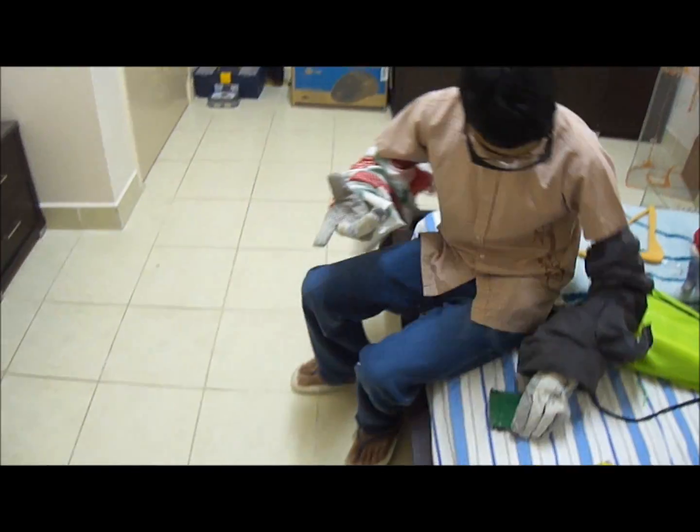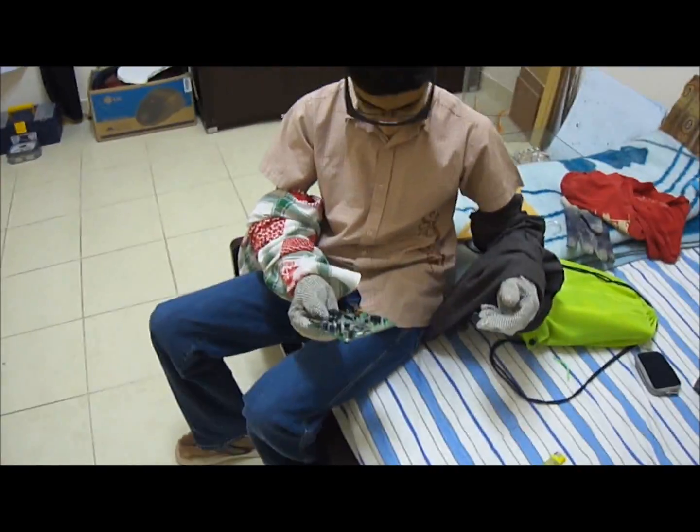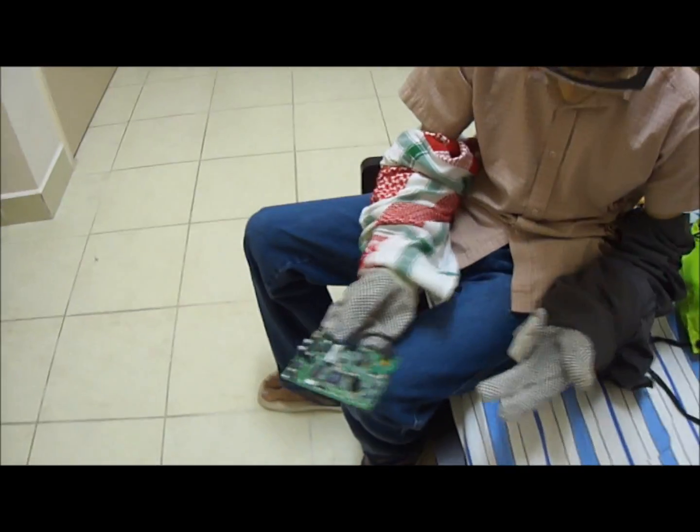You heard that sound? That was absolutely amazing man. Look at this man — like what the hell, I can't believe it. It's all gone. You can't even see this thing. Look at the mess. Look at the mess on the floor.